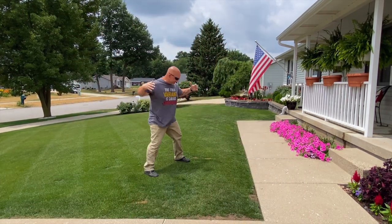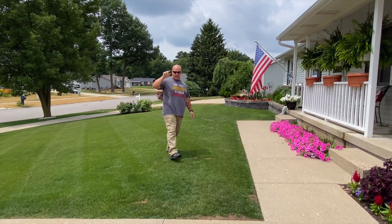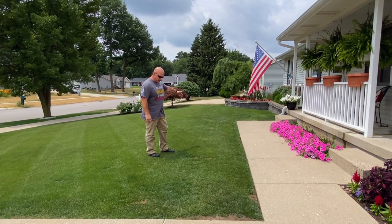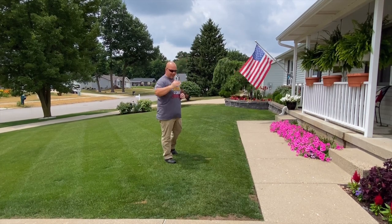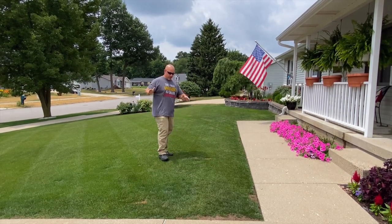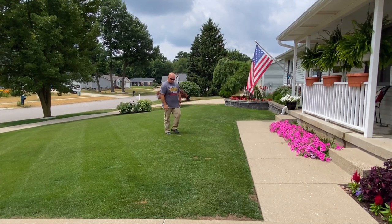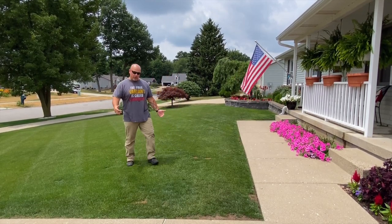Two-month update. You can overseed in the spring. I've got some dog spots here - those are current. We have transitioned our two dogs to going around the side of the house, so we don't do that anymore. As you can see right here, this has filled in nicely. It took some hard work, it took lots of watering, lots of care, but you can do it.